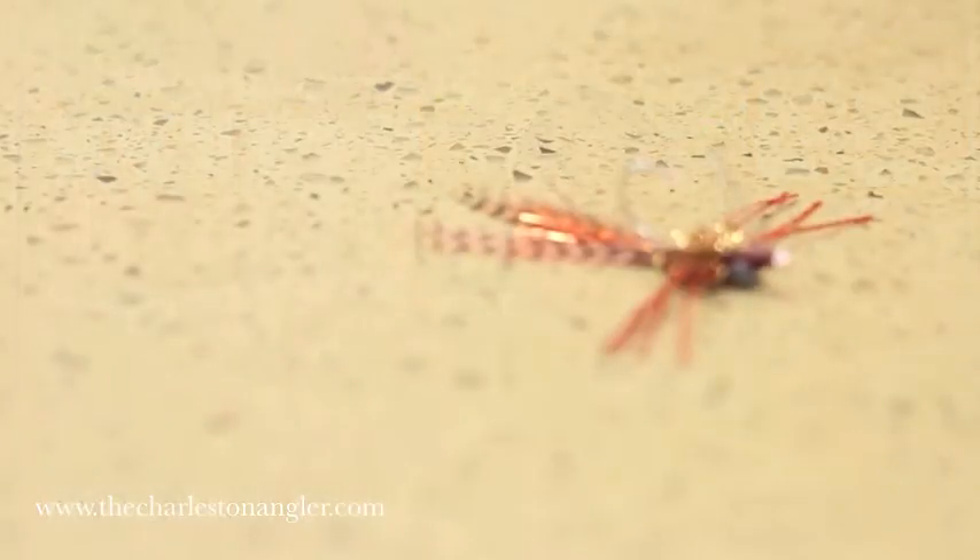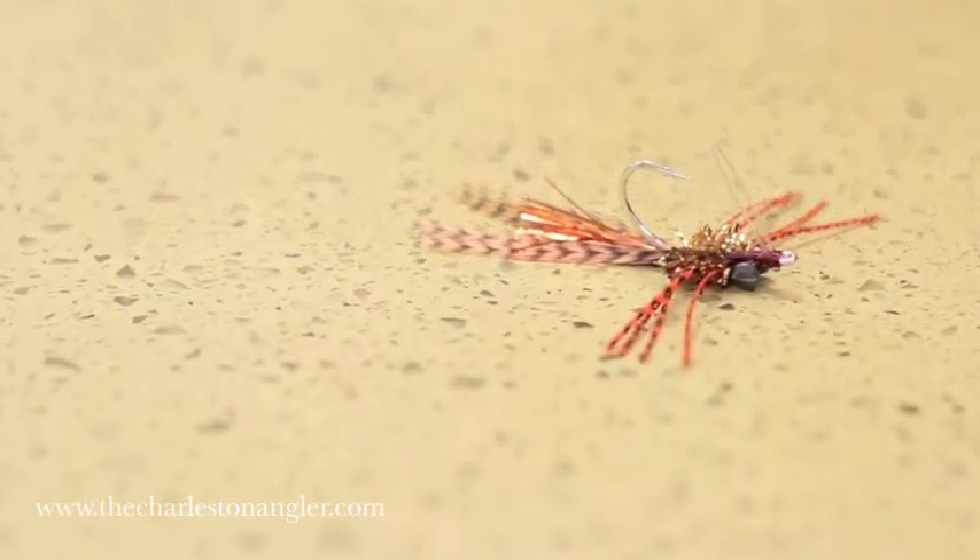My name is Captain Mike Benson. I'm here in Charleston, South Carolina. I work for the Charleston Angler. We're going to show you how to tie the Copperhead Crab. This little guy right here is a fly we use in the tailing grass for redfish. I designed this fly about eight years ago. It's become a staple here — a lot of guys fish it, including myself — so we're going to show you how to make it today.